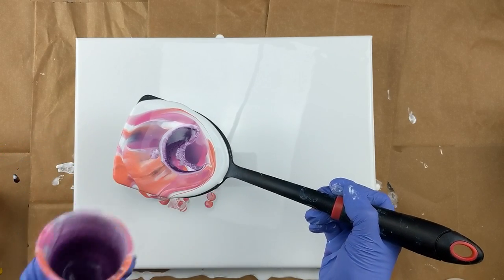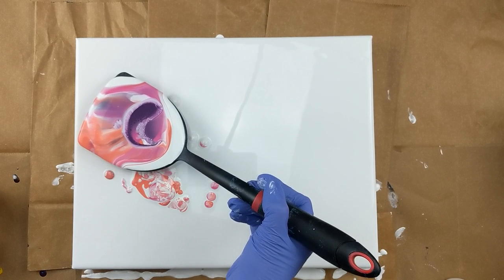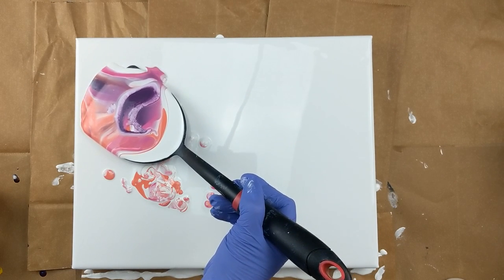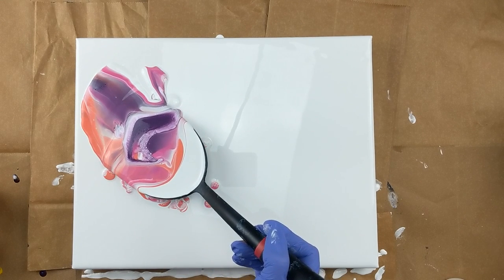Oh, look at that. That's really pretty. So I'm just going to kind of go over top of where I spilled it. I'm going to start right here and just kind of let it slide off of there.